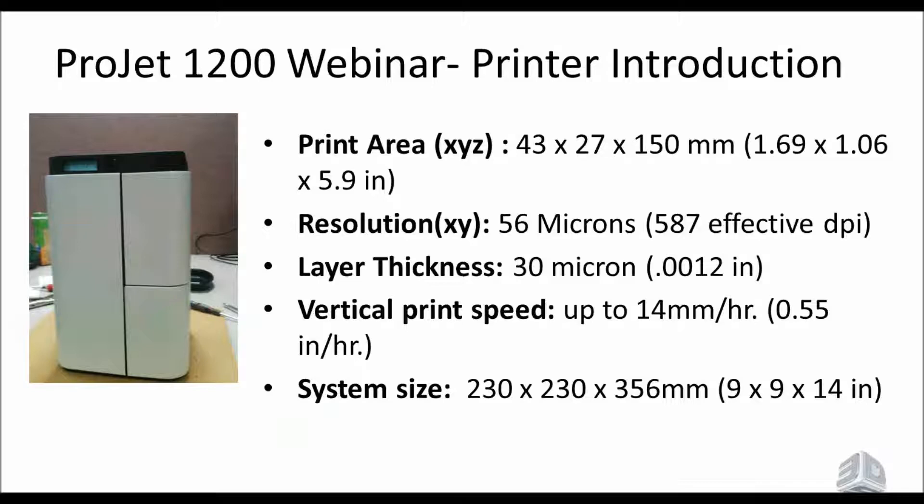The first market is dental, specifically pressed ceramics and coping bridges. As you can see on the top right, you can print 10 to 12 units in one hour, and the cost per unit comes down to about 50 cents — a very economical way to get started. The parts are very precise, and it's compatible with all CAD/CAM software for dental. Anything that can export an STL file will work.